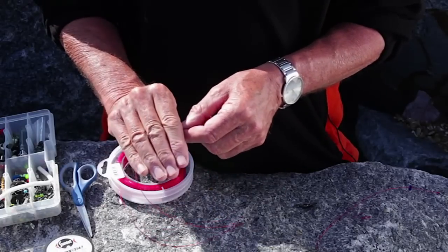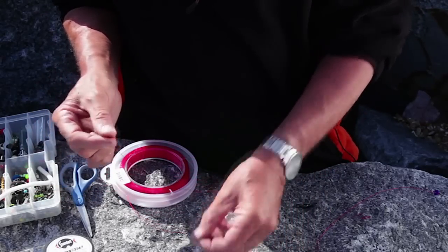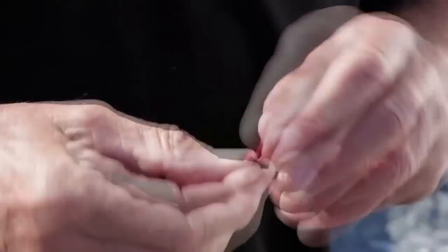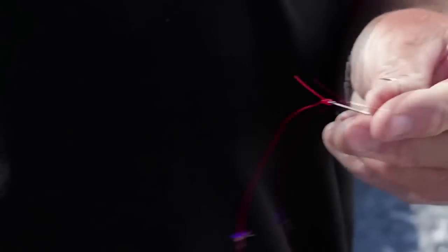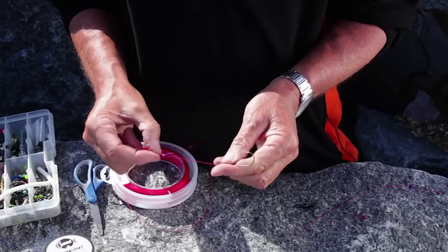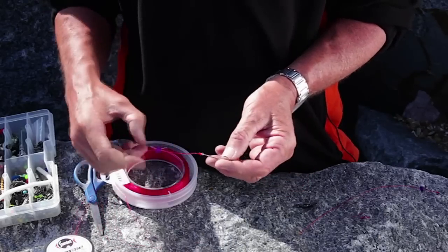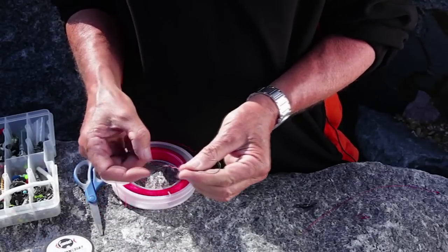If a fish comes along and takes the bait, the hook could be miles away from it. So we use a bait stop: tie a stop knot, then get a sequin — a nice purple one here — and put that on the line. Then tie a five-turn blood knot, pull it tight, and trim it off. When you bait up, you can run a whole lugworm up the hook and up the line, then slide that knot down to the end of the worm to stop it going further up the snood. A fish will grab the bait right around the hook. Just adjust it to the length of the worm — simple as that.